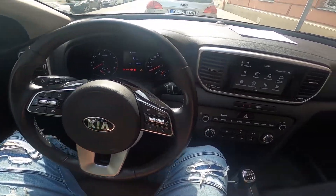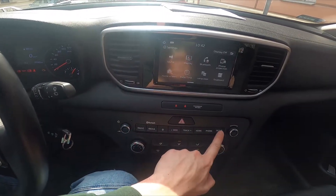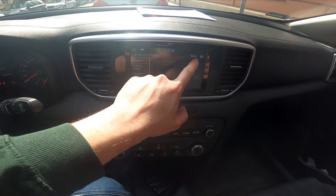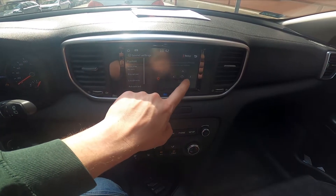In the beginning, let's take a look at the screen display, enter setup and go to sound. Now simply press the beep button to enable or disable this function.